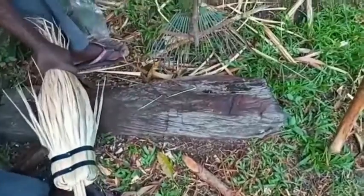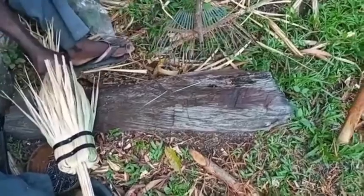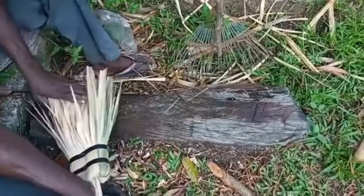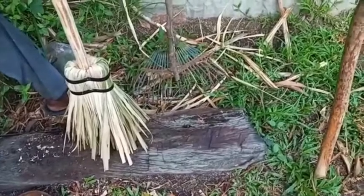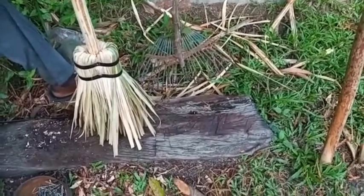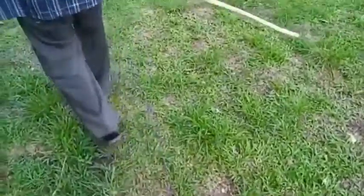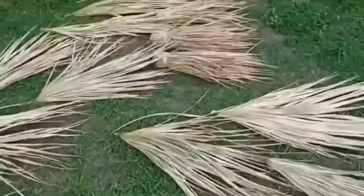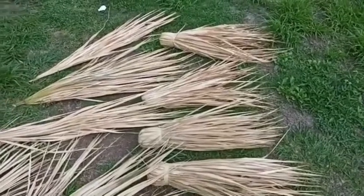The bottom is now measured and trimmed. There you have it — this is what we call a coarse broom here in Jamaica. In less than five minutes we have a broom ready. Here we have some sticks already cut and shaven, and some bundles already folded and tied together for another set.